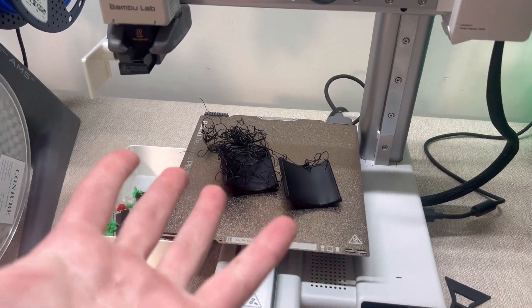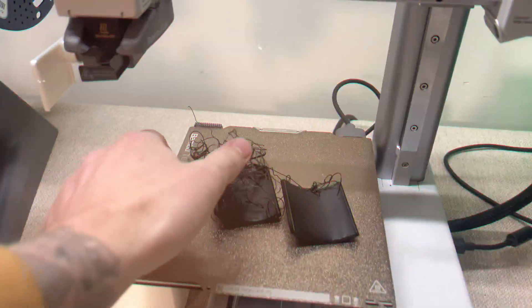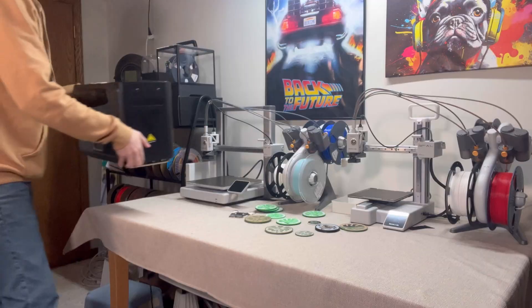If you've ever had stringy, brittle, or weak 3D prints, your filament might be the problem. Moisture ruins filament, causing failed prints, bad layer adhesion, and endless frustration. That's where filament dryers come in. And today, I'm breaking down why the Sunlue S4 is the best filament dryer you can get your hands on right now.